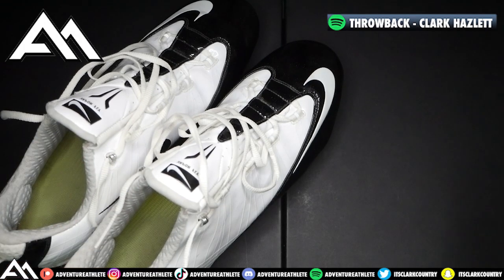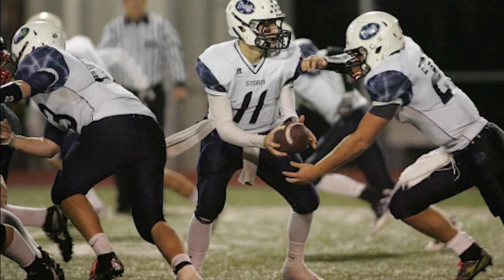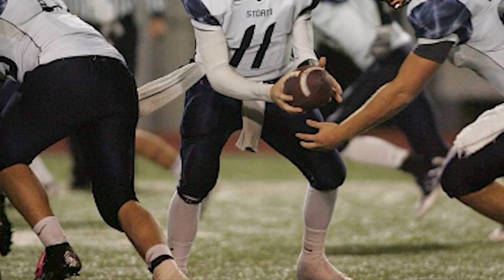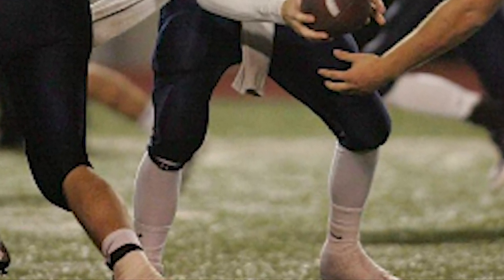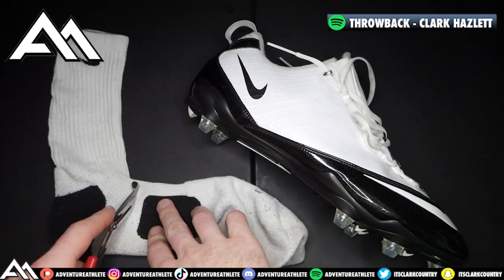Alright y'all, everything you need for your homemade cleat spats are a pair of cleats and a pair of socks. This is a photo of me back in 2013 — swaggy back in the day — and this is when I first invented the sock spat. The all-white sock is probably the best look out there besides the black, and if I could start this video over, I would not be using the Nike Elite because of the black splotches on the bottom of the sock.